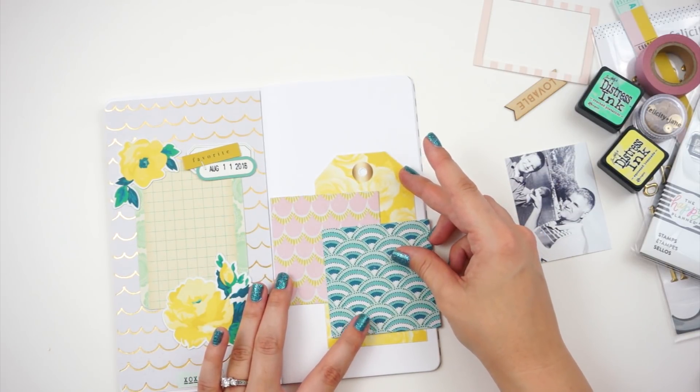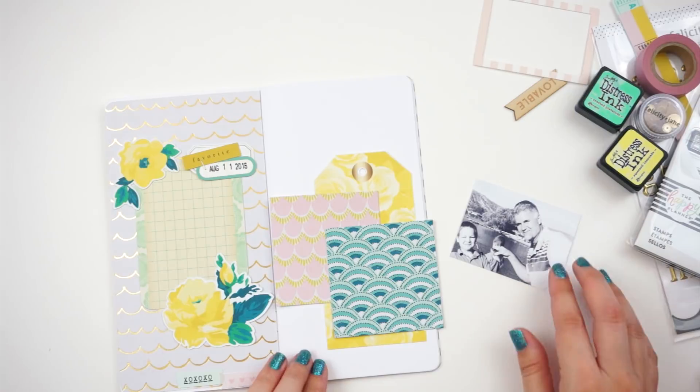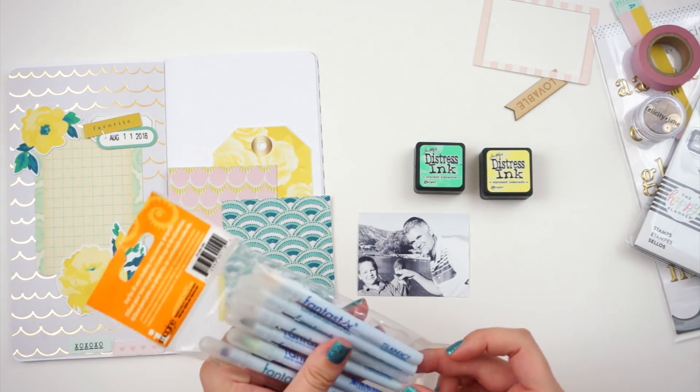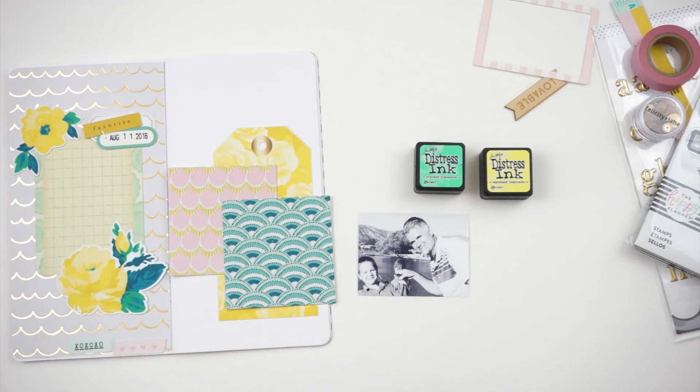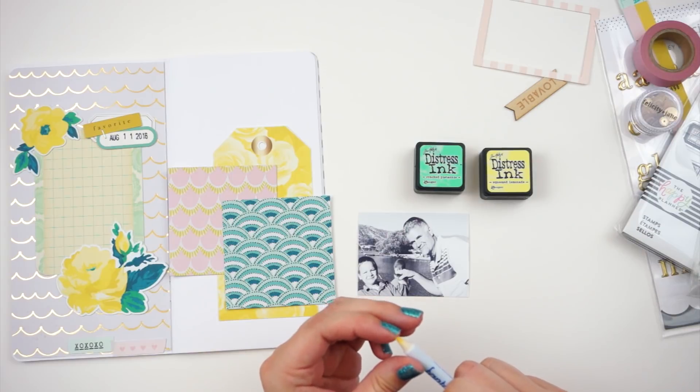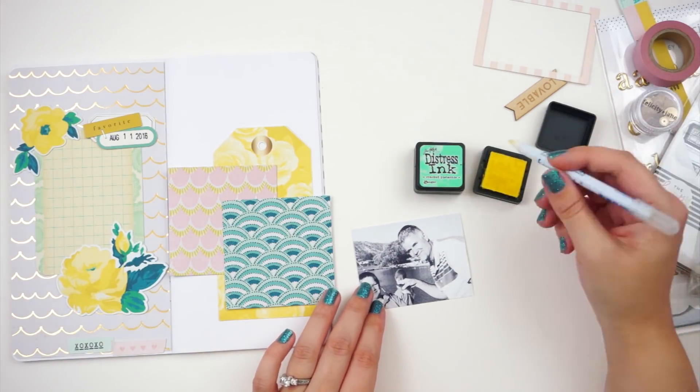These two squares here — I had a square die in my collection and I just used that to punch out these squares out of the Carousel collection papers. For the photo, I did again print it in black and white, but that little fish that my dad is holding kind of gets lost in the photo.